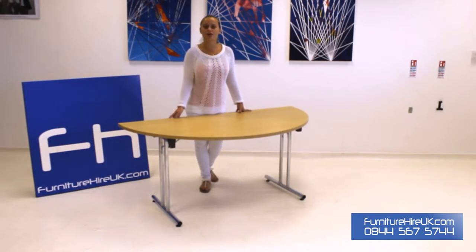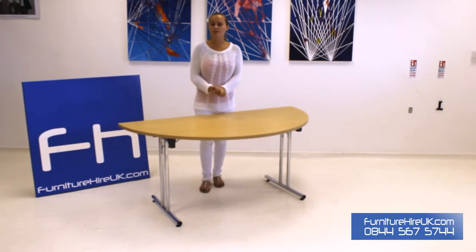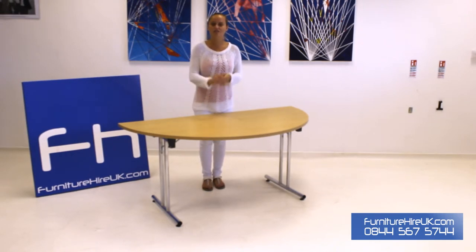It also comes with stabilising feet at the bottom to ensure that this table is robust, safe and sturdy. This table has been manufactured in the UK to our very high specifications. This is one of our premier products purely because of the simplicity of the install.